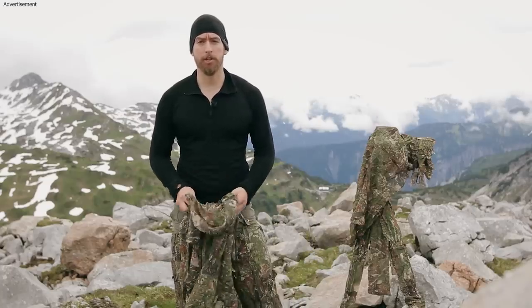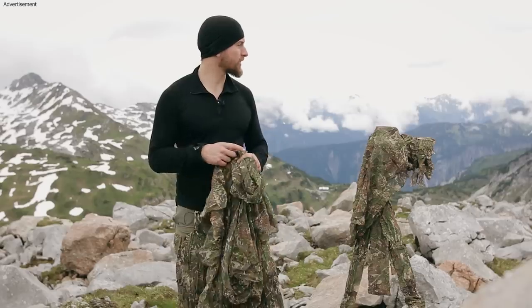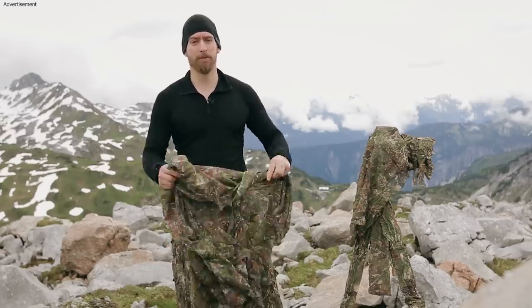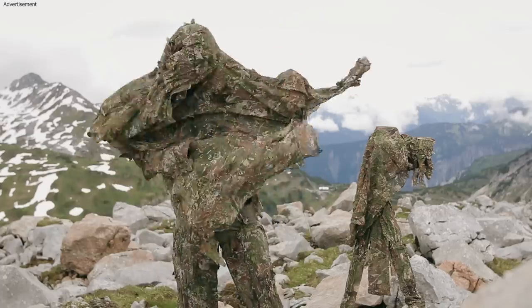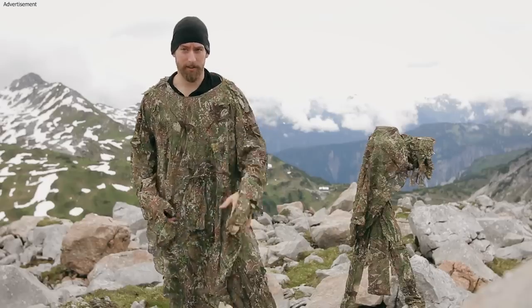Now time for some demonstration of the effectiveness of this camouflage pattern. I have to tell you I have not tested it in an area like this before, but we will see. I will just throw this over and then we will see how it works. Have fun!